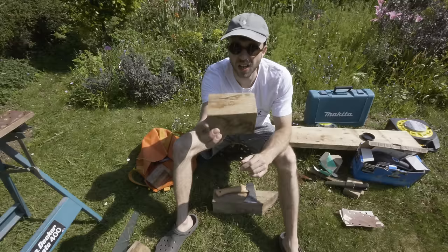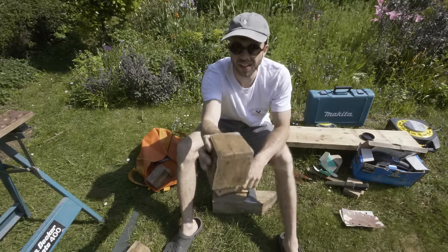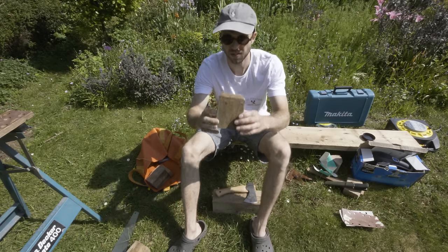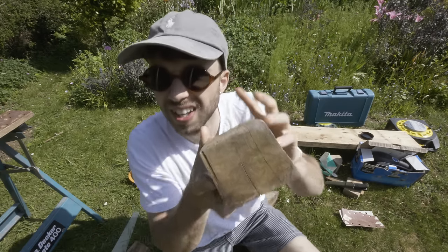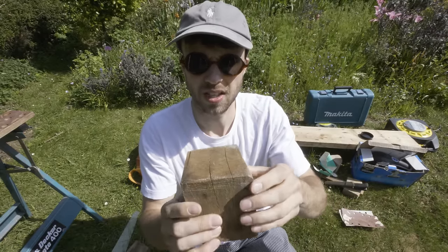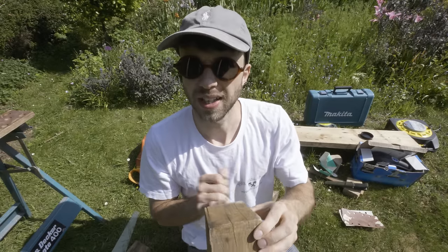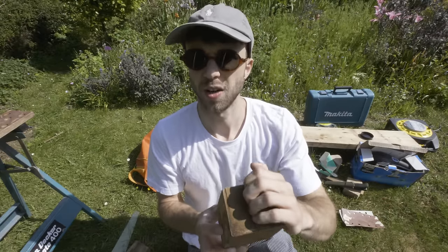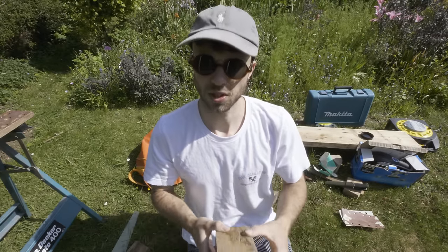Now I've got my bit of wood that I'm going to be working on for this hold. At the moment it could be a really nice pinch, but I've already got a few of those on the board. So what I'm thinking is to make a narrow pinch. I can see there are some splits going down the middle of this wood, so I'm going to use those to my advantage and use my little axe to split this bit of wood — hopefully save me a load of sawing and give me a really cool shape to work with.